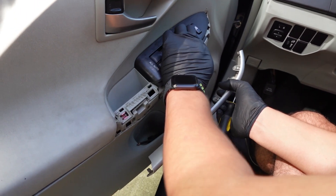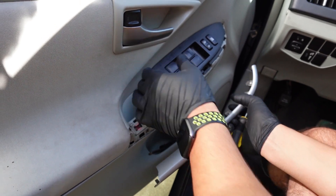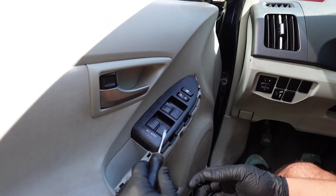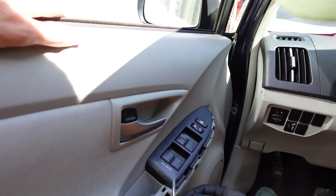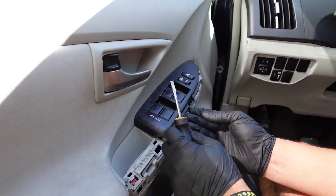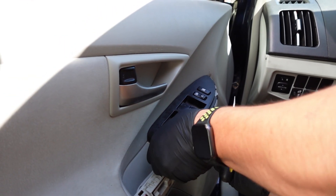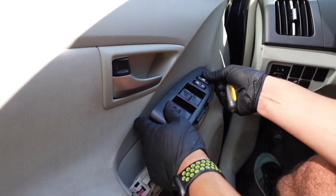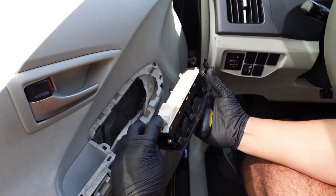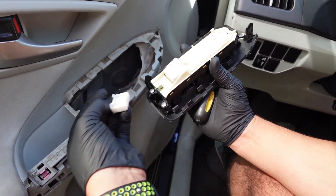Let me get underneath there as well. It's popping out — there we go. So that comes out. We take this white plug off — you just push down on this little clip here and it pulls right out.